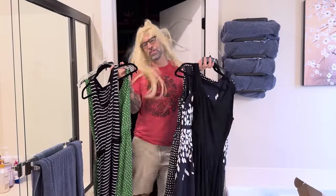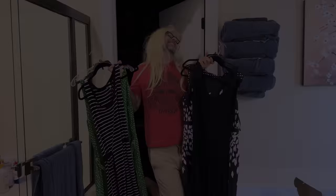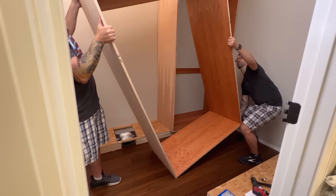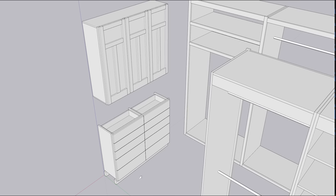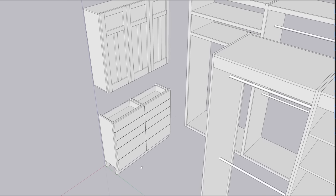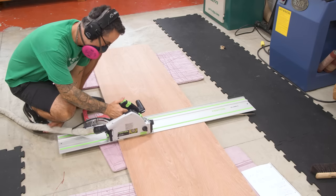Previously on The Wood Whisperer — we previously erected all of the large cases on the two main walls, and now we're turning our attention to the shallow alcove, which will fit with a chest of drawers and an upper cabinet with doors. I'll start with the chest of drawers first.